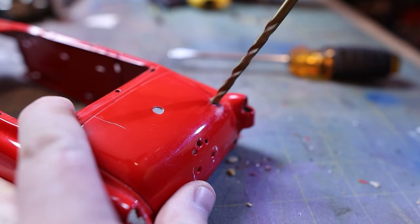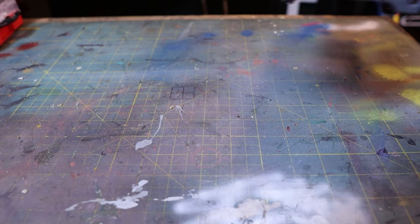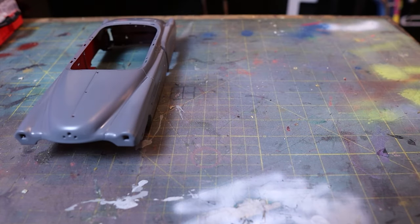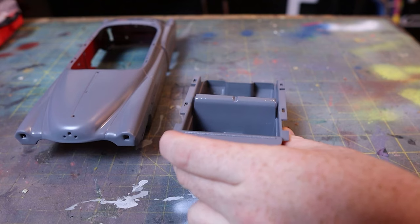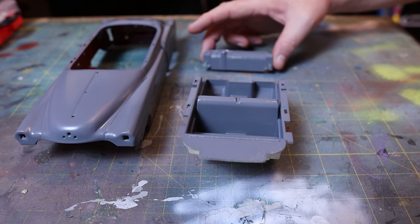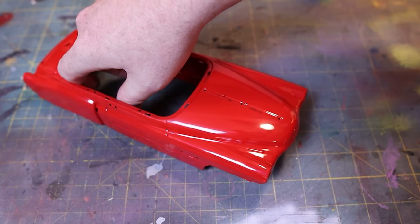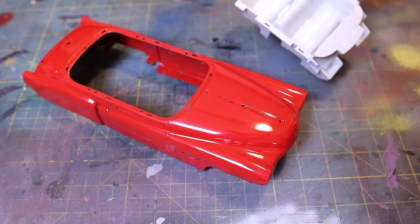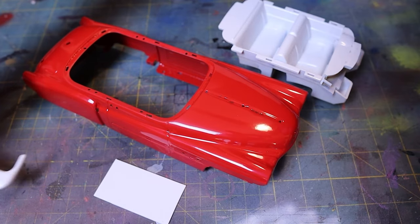Both of these I'm going to make by bending some brass rod. After I have the basic prep work done and I fix some scratches on the body, I sand it down and then move on to priming and painting both the interior and the body. For the red, I'm using an Ace Hardware brand spray paint called Banner Red, and for the interior I'm using Rust-Oleum Gloss White. Both colors take about three coats to get complete coverage, and then I wait a day for each to dry.